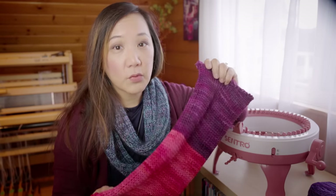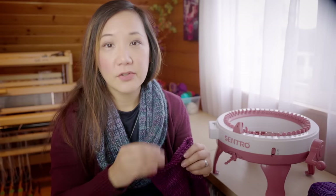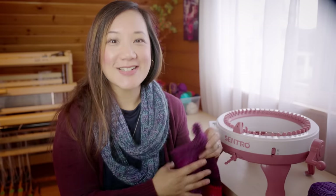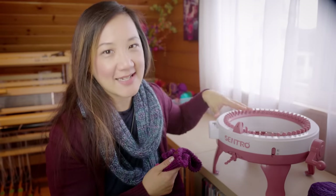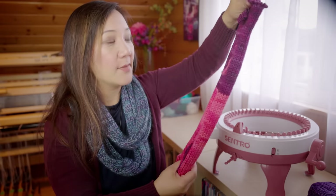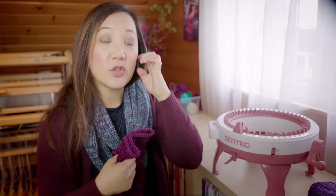That would mean your sleeve would need to be not more than 48 stitches at the widest point, which entirely depends on your pattern, yarn, and gauge. So it is possible to knit sleeves. People have also been wondering if you can knit socks — and yes, you can knit socks on this machine, but not on this 48 stitch cylinder, because that's going to make a sock that's giant. If you want to knit socks, I've seen knitters use the smaller 22 needle size of Centro or Addi knitting machines to make socks.